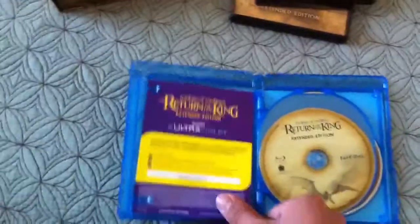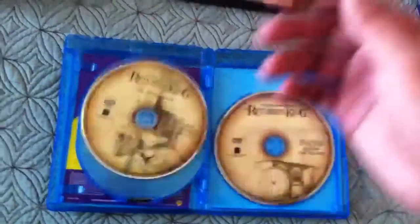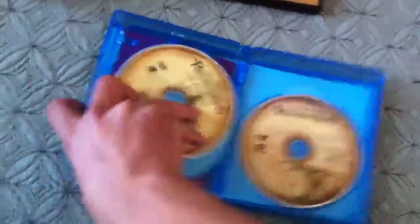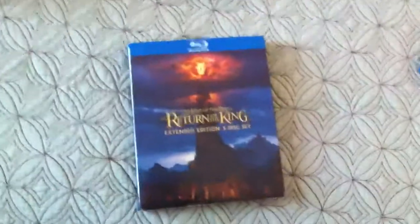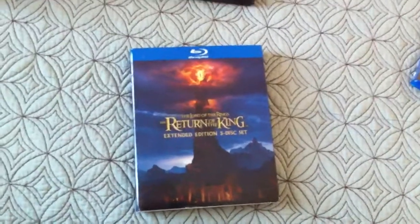I guess that's what the new one does. You have the same exact disc, just in the blue case and with the sleeve. Alright guys, there's your Lord of the Rings: Return of the King Extended Edition 5 disc set.